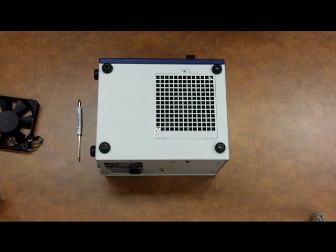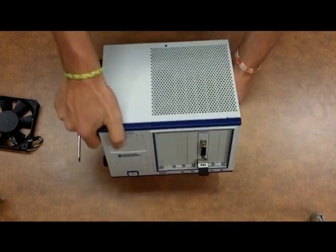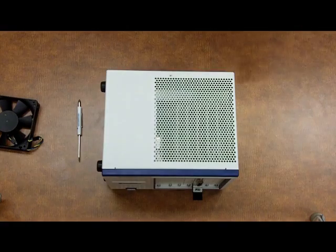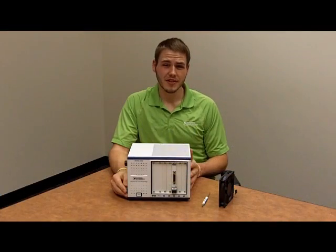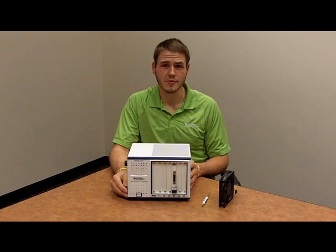Now we're done with the chassis's fan replacement, so we can turn it back over and connect the power. You just replaced the fan. As you can see, this fan replacement was quick and easy. I hope this video will be helpful for your fan replacement.